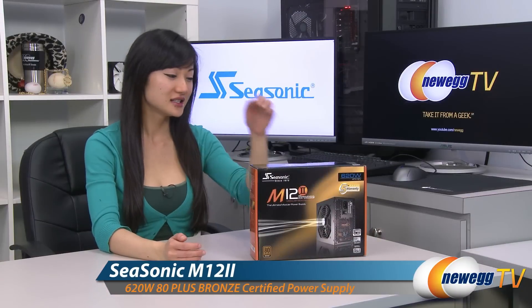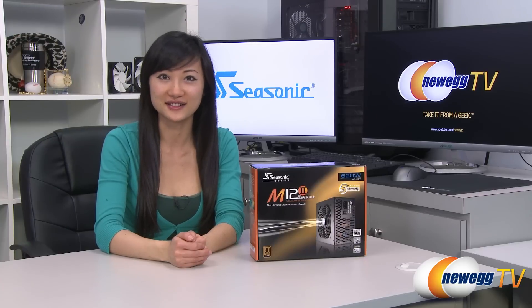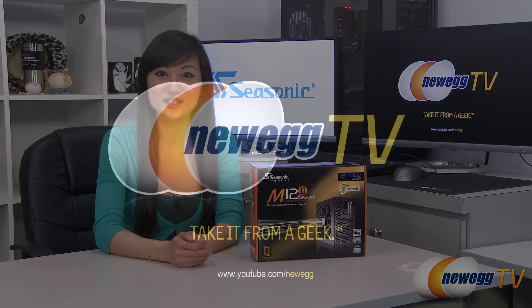That wraps up our overview on this Seasonic M12 II Bronze 620-watt power supply. I'm Joanne, and if you enjoyed this video, be sure to subscribe to our Newegg YouTube channel. Thanks for watching Newegg TV and we'll see you next time.